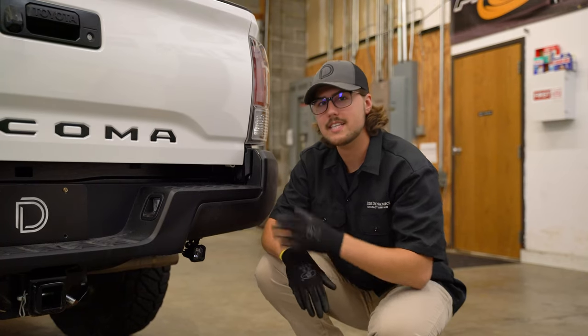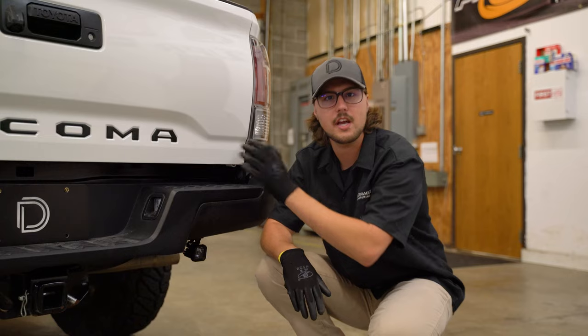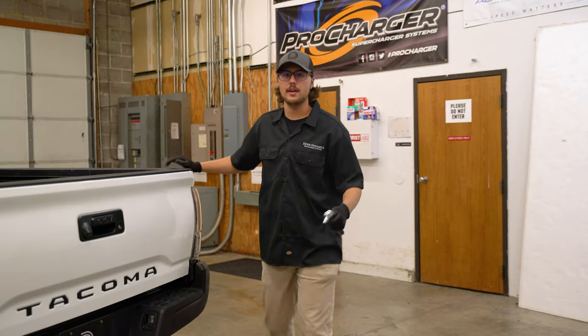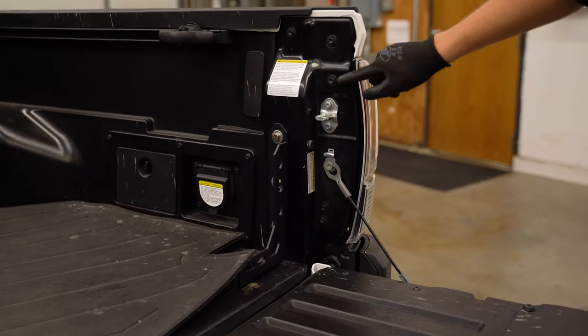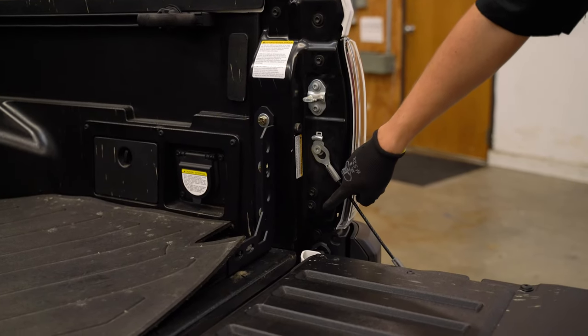Before we move forward, we're going to want to repeat the same steps we used to install this side on the other side of the bumper. Next, we're going to go ahead and open the tailgate and grab a 10 millimeter socket because we're going to be removing three bolts to gain access to the back of the tail light.